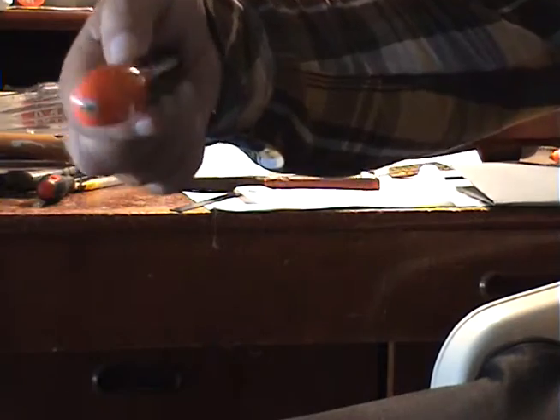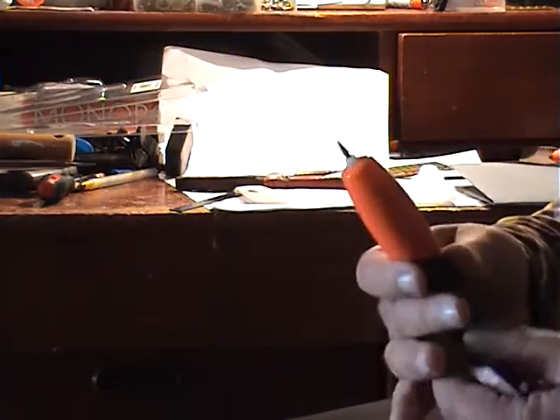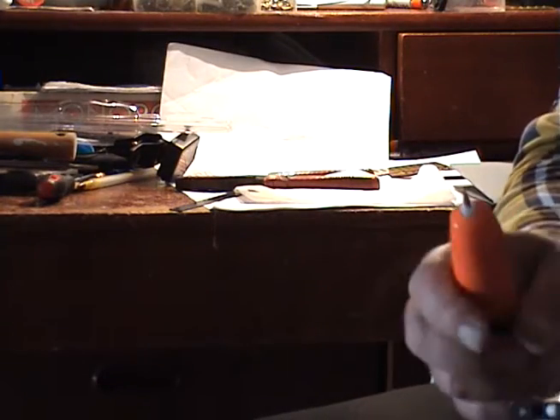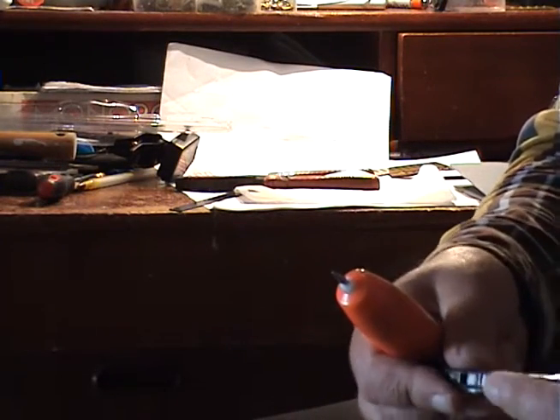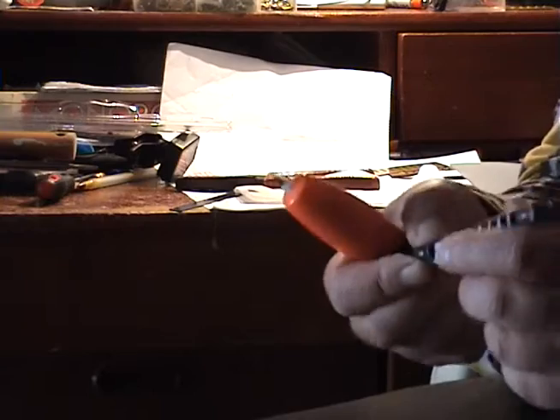I show you this very cheap 5 euro engraver marker, and it has two heads. It's very easy, and for very fine adjustments it is better than using the file from the harmonica tool kit.